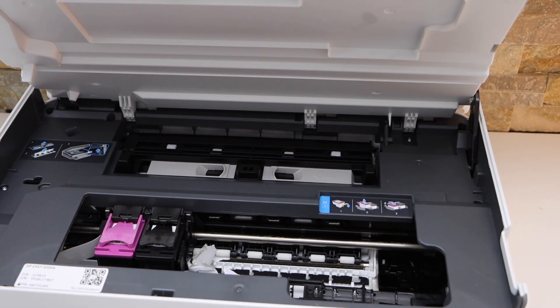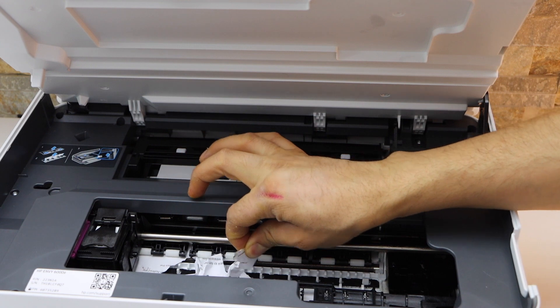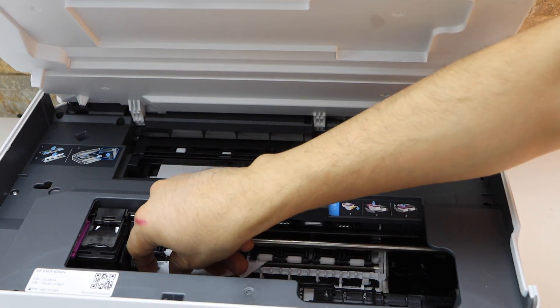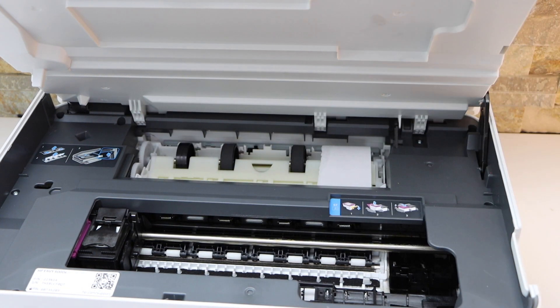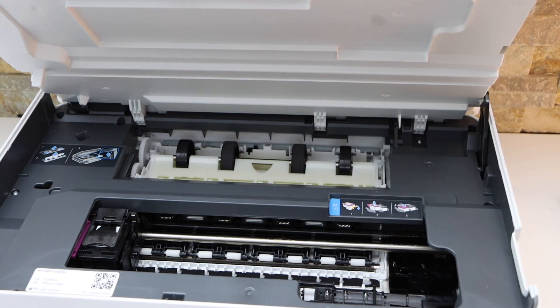We can see the paper is stuck here, so we can move the ink cartridges to one side and try to take it out from here. Remove whatever is here, also open this section, and have a look at where the paper is stuck — you can simply take it out.